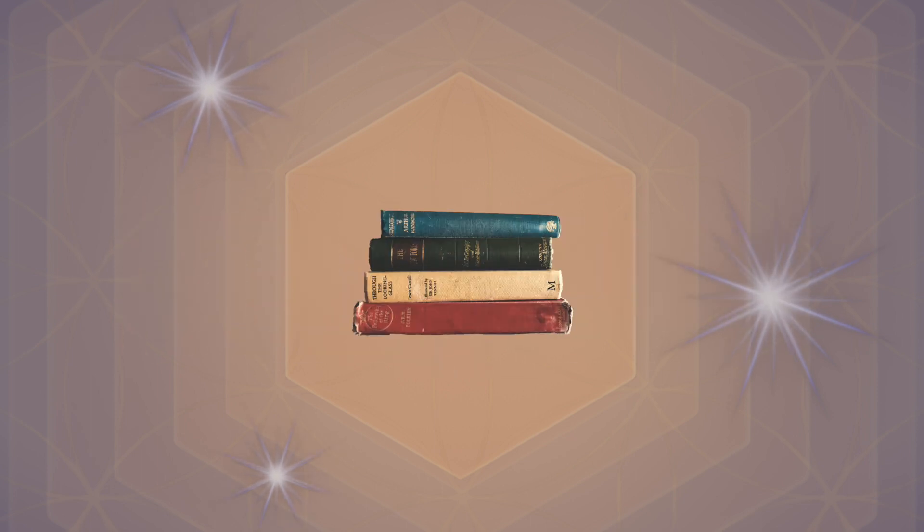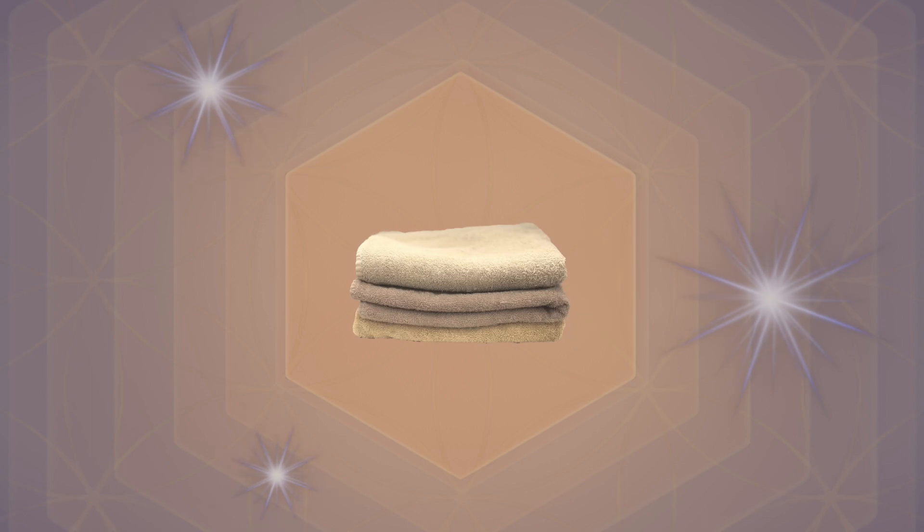What I envisioned for this piece was something with open shelving that could serve multiple functions — something that could be used as a TV console, dining room sideboard, entryway table, bookshelf, or even a space for neatly folded towels and linens.